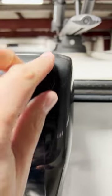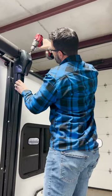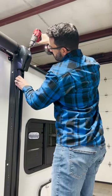First, you'll need to remove the rubber cap on the end of the forward awning arm. You'll then use a cordless drill with a 7/16th inch socket to wind the nut counterclockwise to retract.